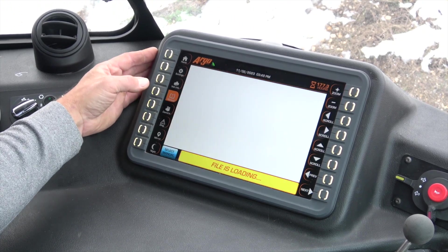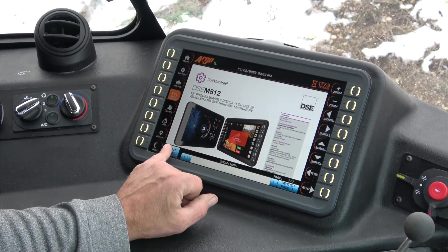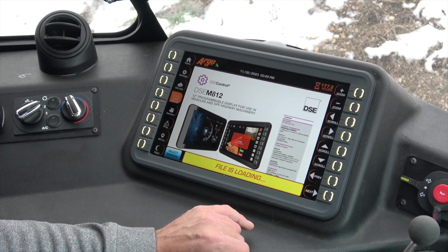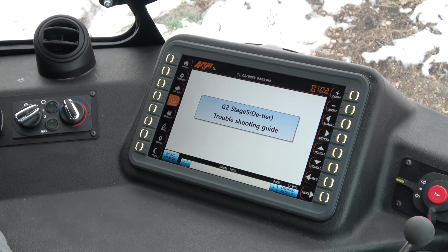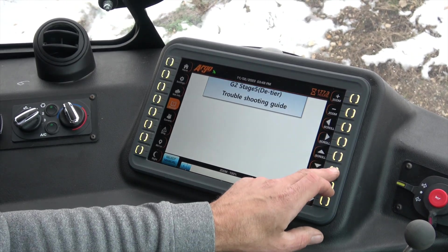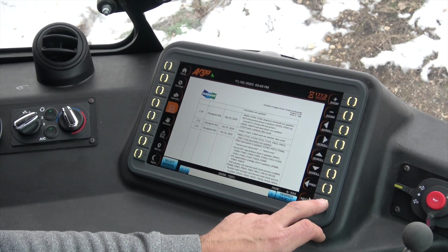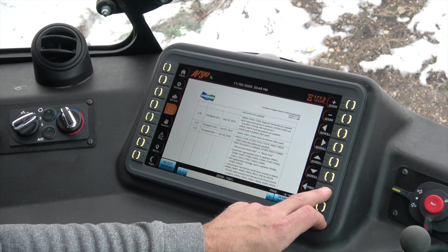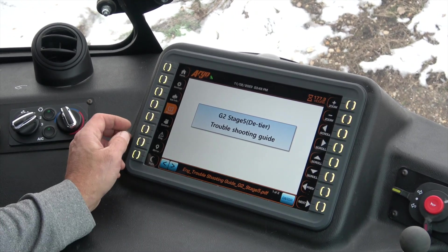You've got your manual page — here's where you're going to be able to select from the different manuals. You can look at our engine troubleshooting guide and scroll through the pages, page by page. This is all the information you need to know if you're trying to troubleshoot what's happening in the field.